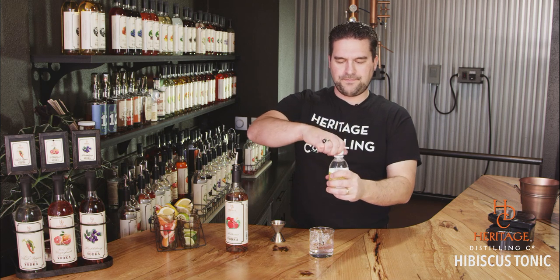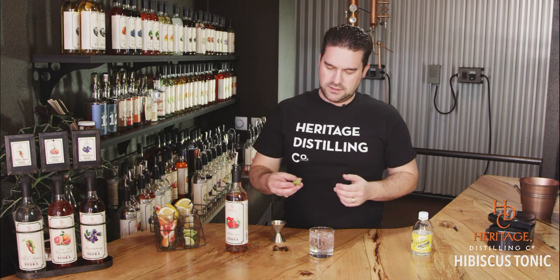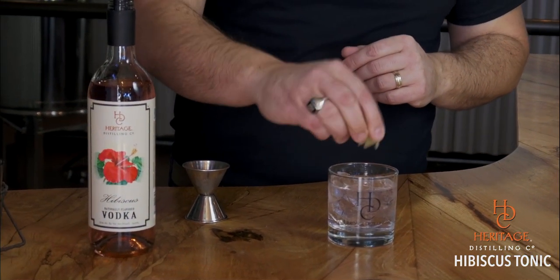Top it off with some tonic water. And for those people who don't like gin — gin is only about 5% of the spirits market in the U.S., we don't consume that much gin relative to vodka — taking the gin flavor out, which a lot of people have issues with (the pine needle, the Christmas tree effect), and substituting the sweetness and natural flavor of the Hibiscus really brings the tonic forward for people who've been afraid of gin.